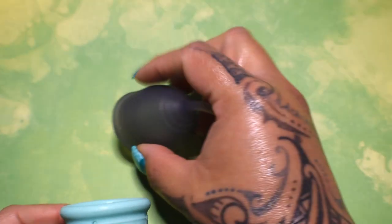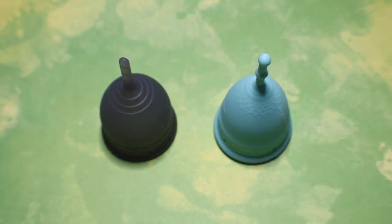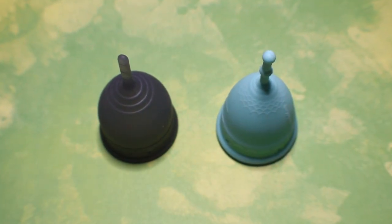And that was the salt cup in the sensitive version and the mermaid cup in the soft version, both in a size small.